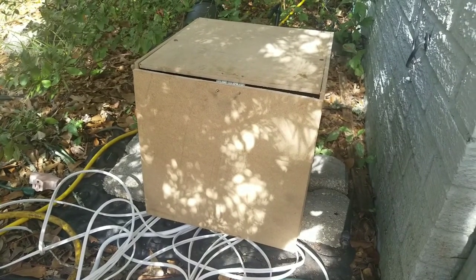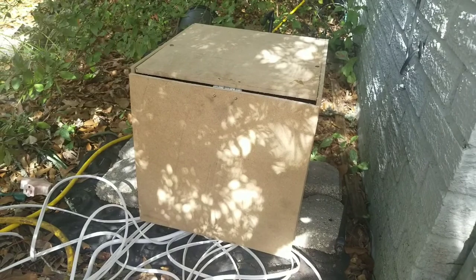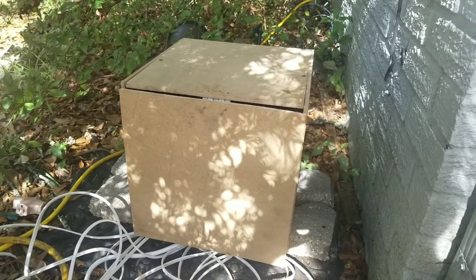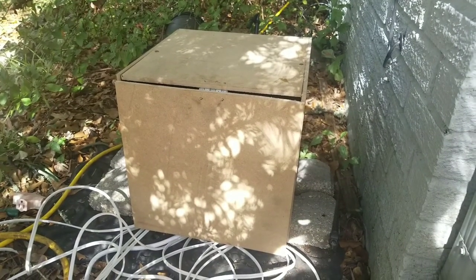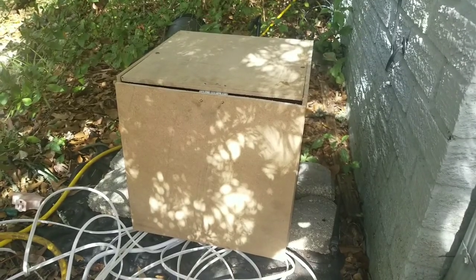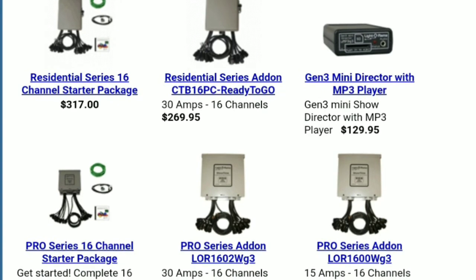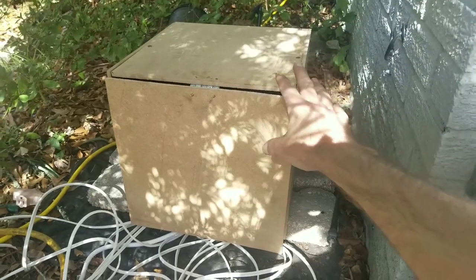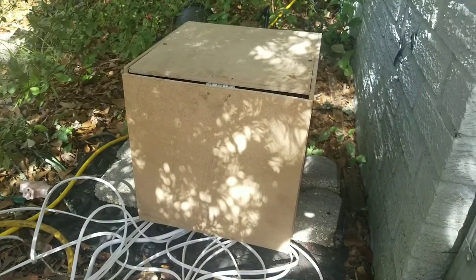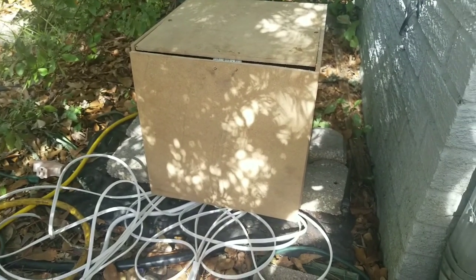Now this is an eight channel box. You can buy professionally built Christmas light control boxes. There's a couple companies like Light-O-Rama, and a 16 channel Light-O-Rama box is going to cost you about $325 to $350. I built this eight channel box for roughly less than $100 — probably around $75, not including all the extension cords I made, and that's another video.